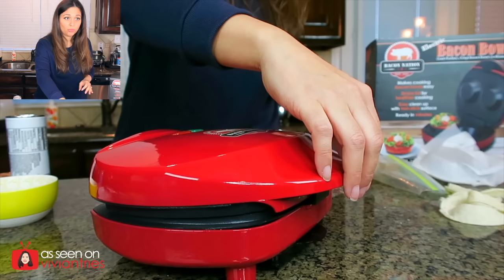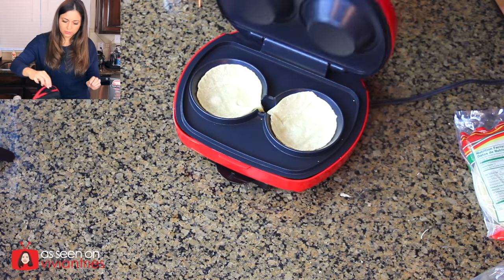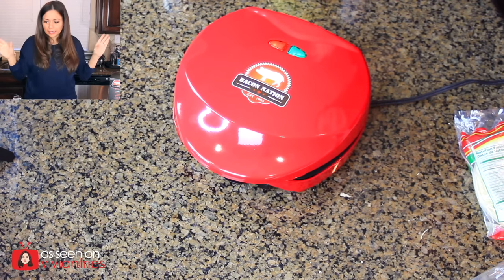It hasn't even been 30 seconds and I already want to open it and look inside. It's been about a minute — one, two, three, go. They're not ready. Still very soft. They're supposed to crisp up like a tortilla at the restaurant. I know those are deep fried. Give it a minute. You guys need to be patient. Don't touch it, don't open it.